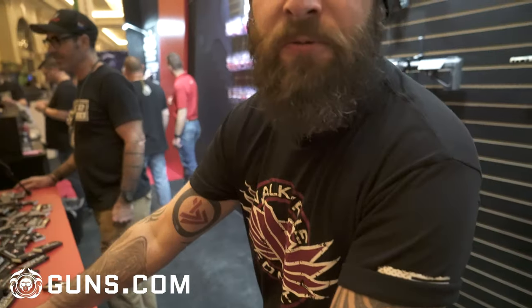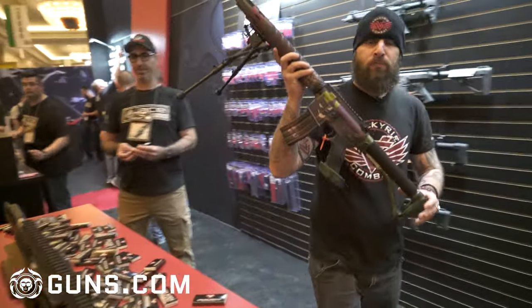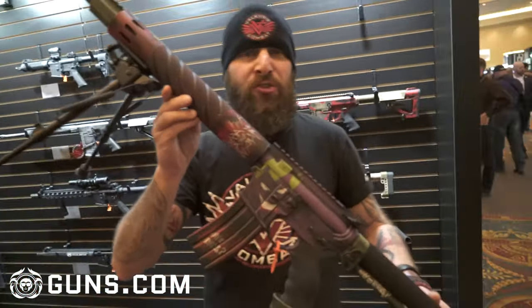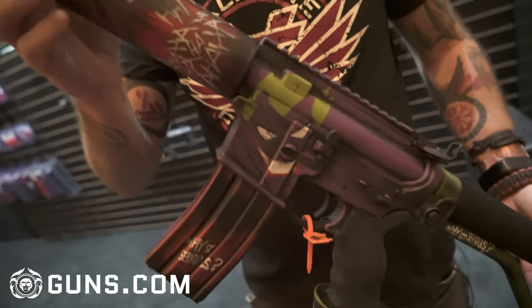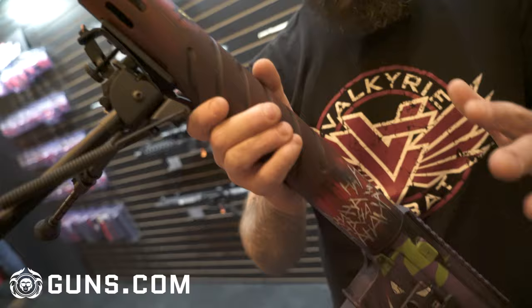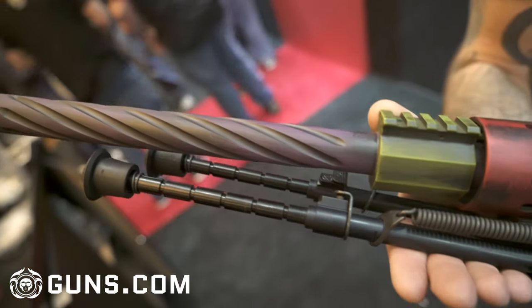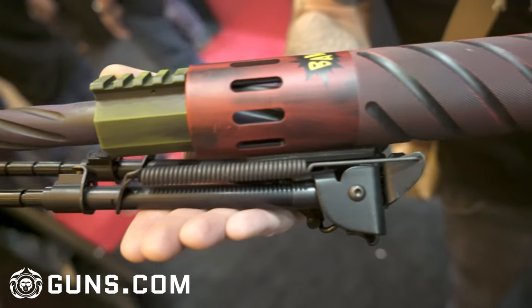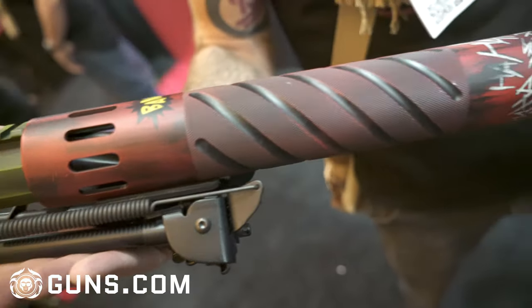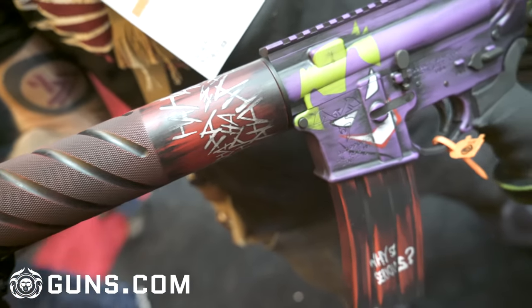...we actually customized — this is my favorite one. We customized this very large rifle in a Joker pattern, and this one was hands down my favorite, because A, it's really unique looking, but B, I've never actually seen a Joker rifle before. I've seen some of these other ones done up similar, but never a Joker rifle. We were able to get away with putting some really awesome details on this thing, so it's easily my favorite.